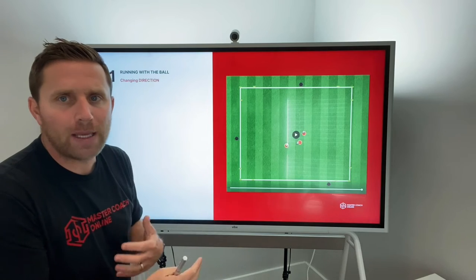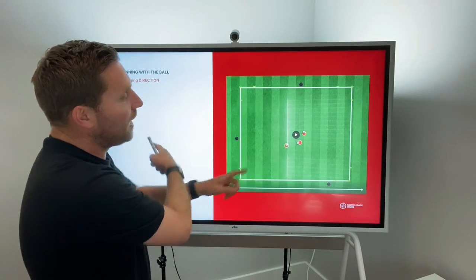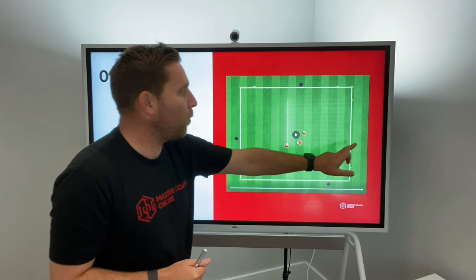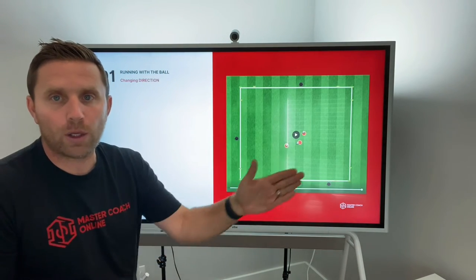Working incredibly hard and using the point system as the gamifying aspect of it. Then you could switch the teams — the black team plays the red team on the opposite field. It's a great way of gamifying your game and not just having players standing still, dribbling from cone to cone or in and out of cones.